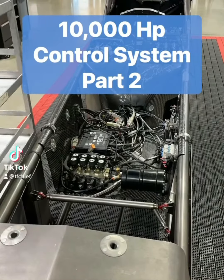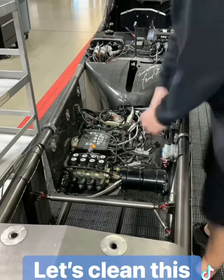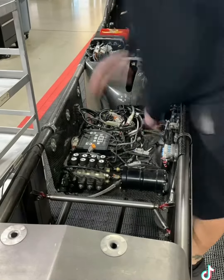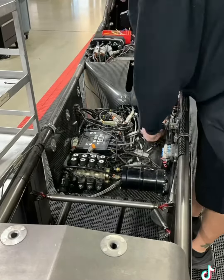Part two on our control system cleanup for this 10,000 horsepower engine. After time, after you install one of these systems, you add this, take away that, and pretty soon it just looks like a rat's nest.